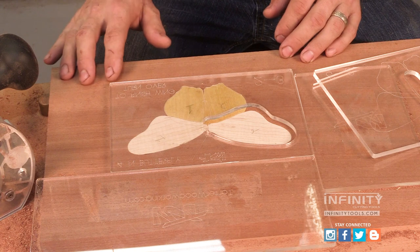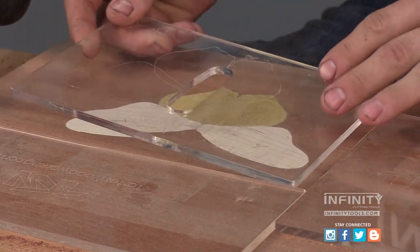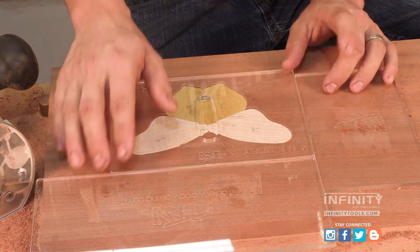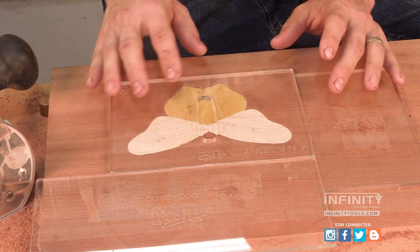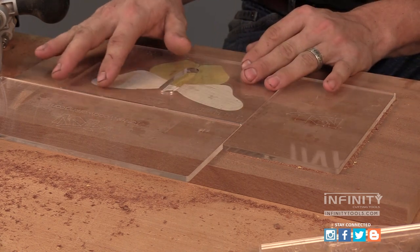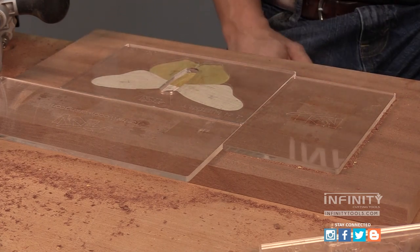Now that I've finished up my second pass with my second template, I'm ready to move on to my final template, which only will require one pass to make the body of my butterfly. I've been using my positioning plates to locate my template each time I remove and install it. An added benefit of the positioning plates being the same thickness as my template is that they add extra support for my router as I route my pockets.